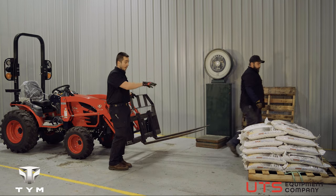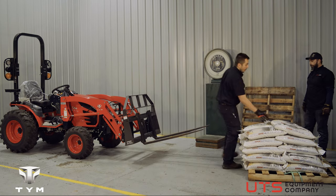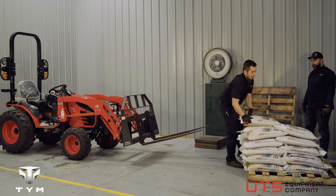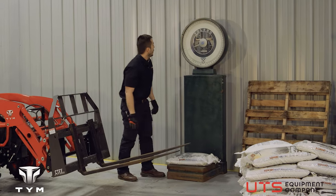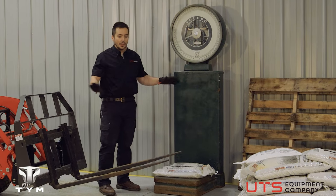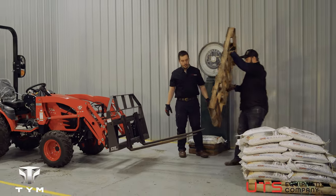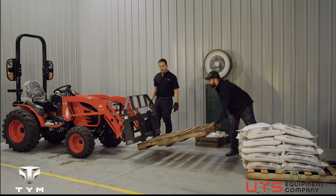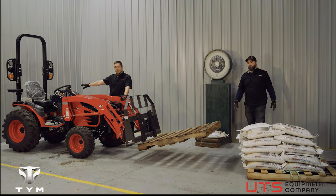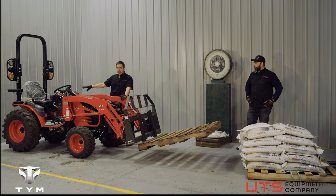What we're using to add weight here is rock salt from Lowe's. Each bag is labeled as 50 pounds, but on our scale it reads 54 pounds — we're still going to call it 50 pounds. For this test, the tractor has no counterweight, no backhoe, and the tires are not filled — there is no ballast in these tires.